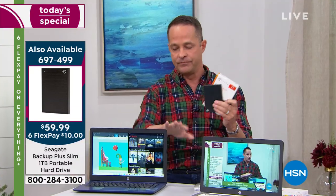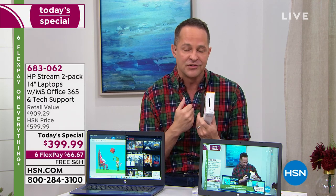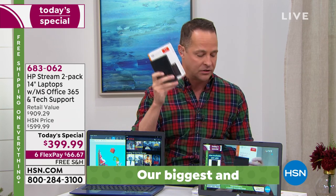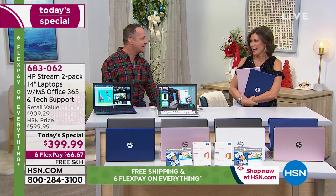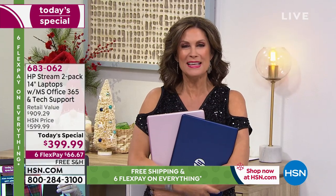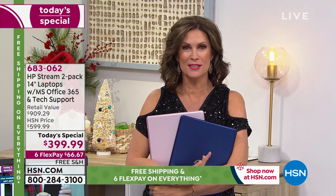Even putting this computer aside, if you have a big computer at home with all your videos, music, and games, you need to back that stuff up. The Seagate is a really easy way to do it. We have about half of what we started with left. You get both computers — this is what we never do. We never do a twofer.